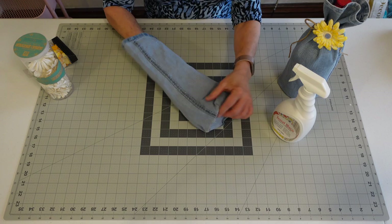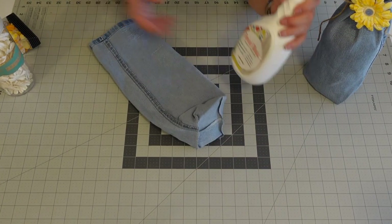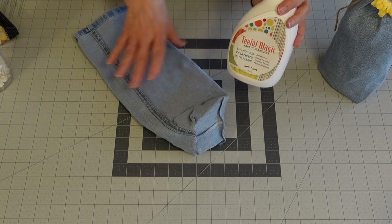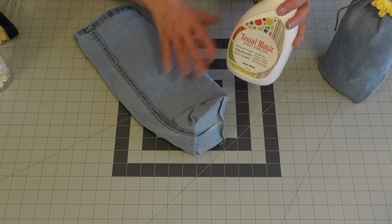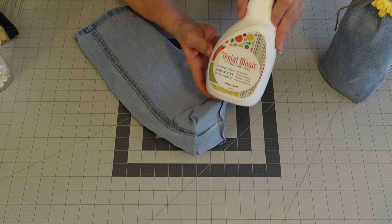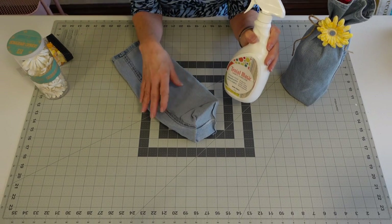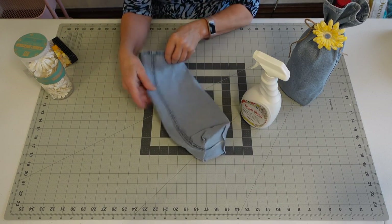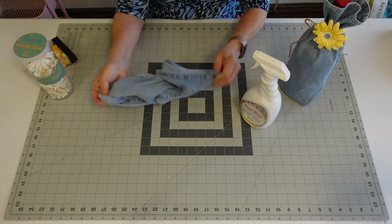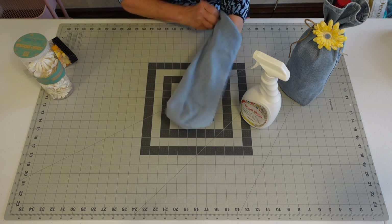Before I turn this leg, I want to tell you the magic I did. I used this Terial Magic — you spray it all over the pant leg and iron it. I did a couple of coats; it really gives it a little stiffener so you don't have to add anything extra. You could also press it a little bit again once you get it turned.